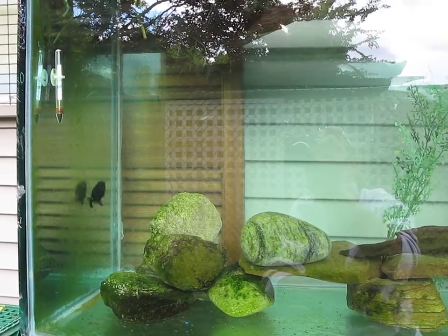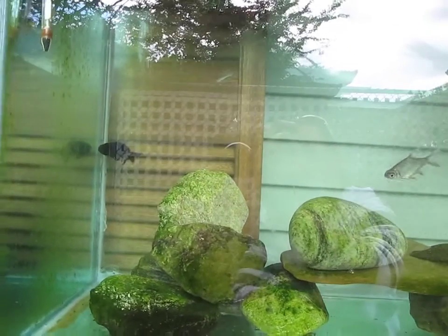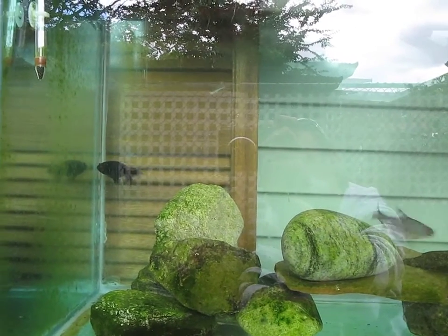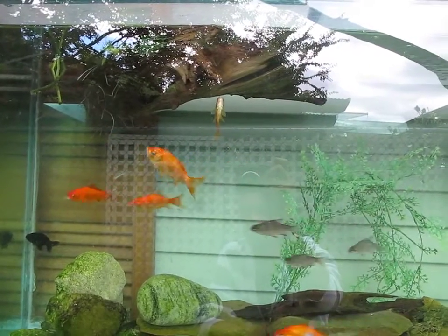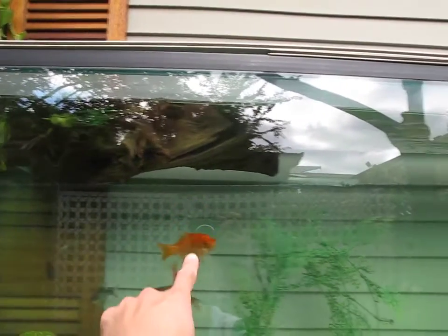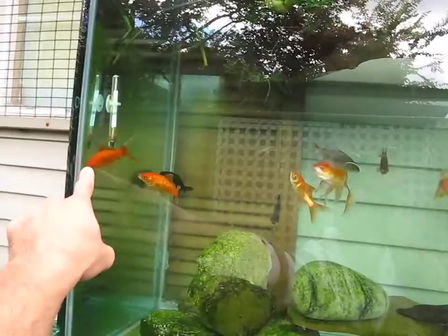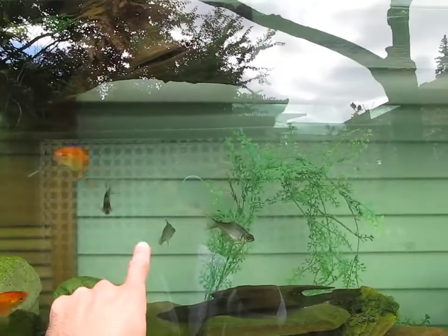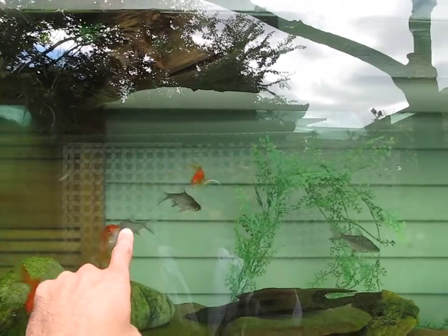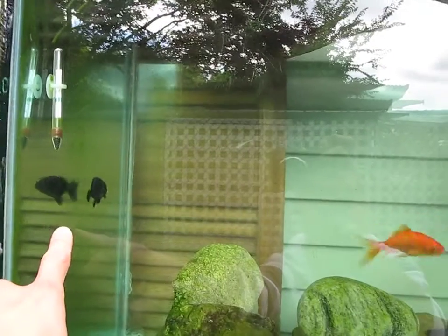I got the ranchu on sale for about $8 a few months back. The goldfish are feeders — these guys are feeders. This one's two years old — well, two years with me. These tin foils I bought last summer; I paid $2 each, they were on sale. So the most expensive one is the ranchu, roughly $10.